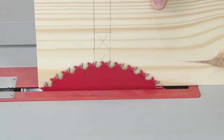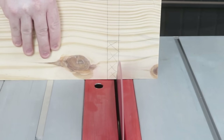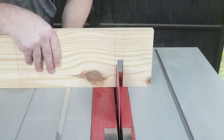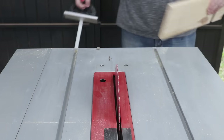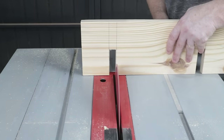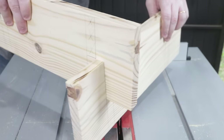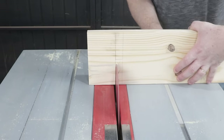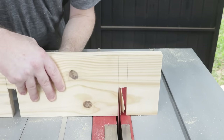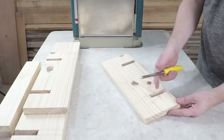I'll mark on both ends. These points will be cleaned up using a 1/2-inch chisel.